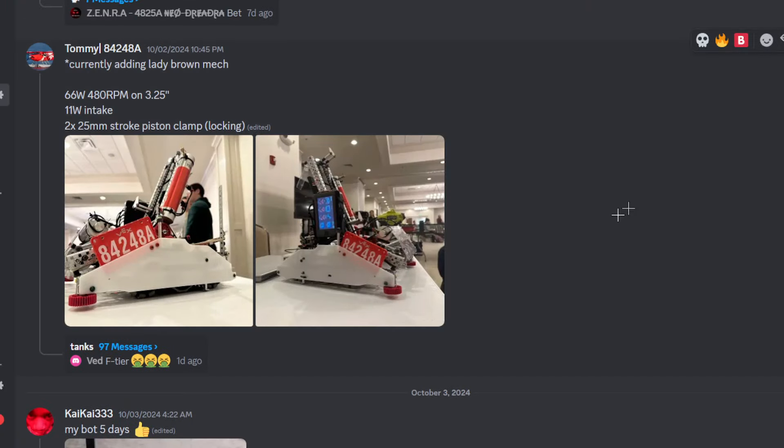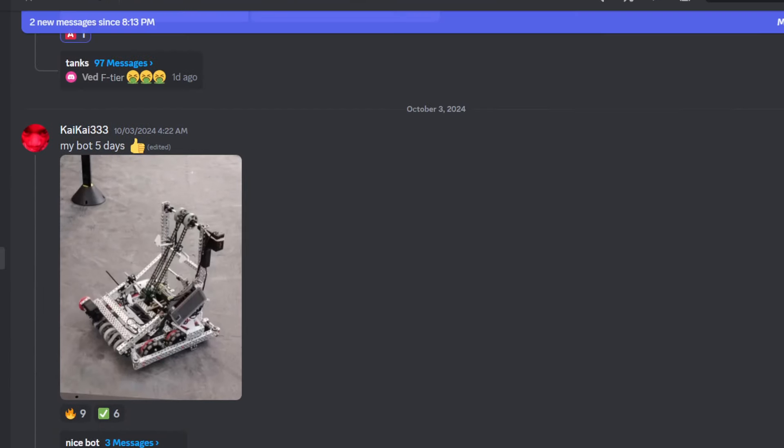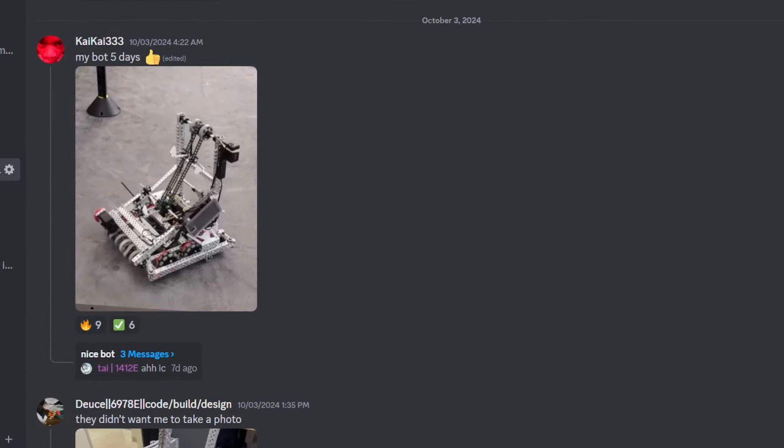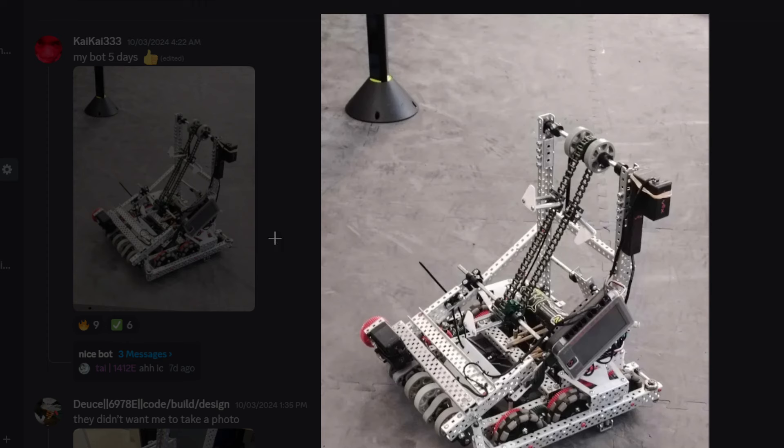I forgot to rate this one — I'm going to give this one an A tier. I like it, it's clean. People are typing; there's been two messages since we started. There's a new robot every couple of minutes.